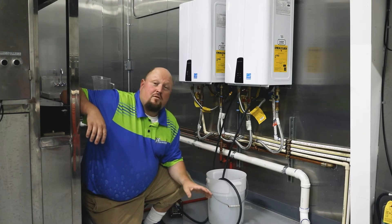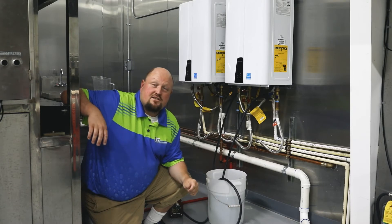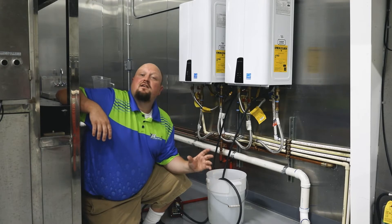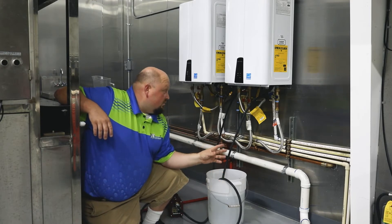This customer wasn't informed about any of this stuff, so today we're going to go ahead and flush her tankless before she has any issues. We're also going to bring it up to code — we've got to put an expansion tank and some other stuff on these. We'll do that a little later.